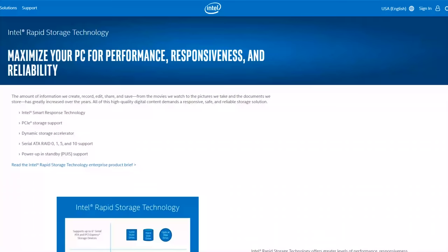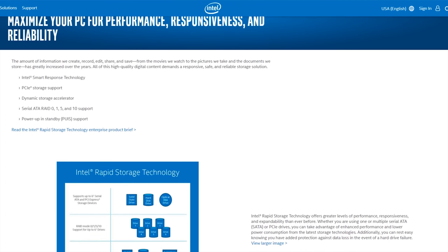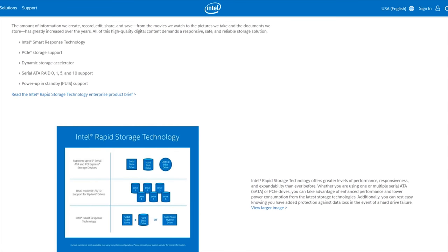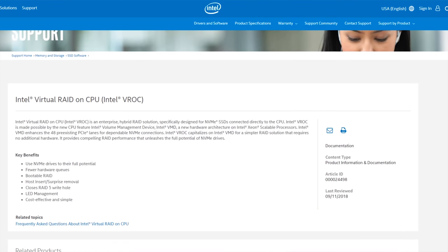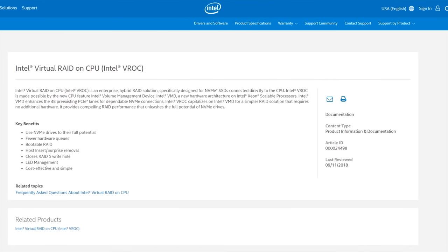Getting those NVMe drives connected to the CPU and doing RAID — the RAID part is called Intel RST, or Rapid Storage Technology. On Z370 and Z390 chipsets you can run RAID 0 and RAID 1, and it seems not to care about what brand of NVMe you use. Note that this is not VROC. VROC stands for Virtual RAID on Chip — an Intel technology meaning there's hardware in the Intel CPU to assist with RAID from NVMe devices. But VROC is not really a thing on Z370 or Z390 desktop chipsets.